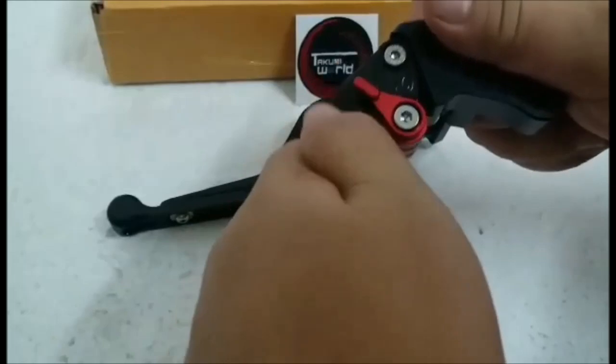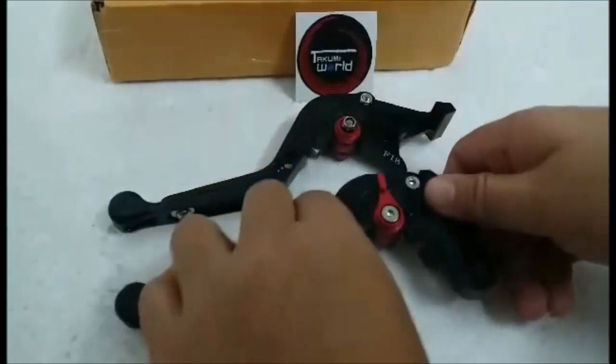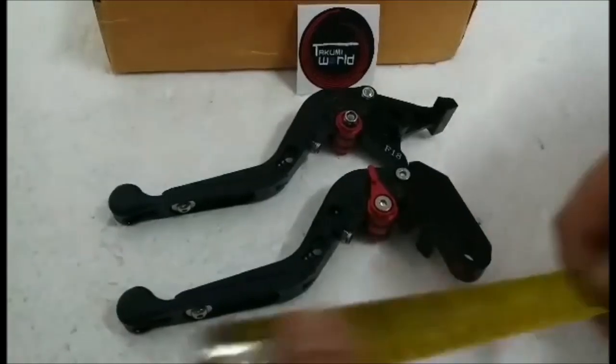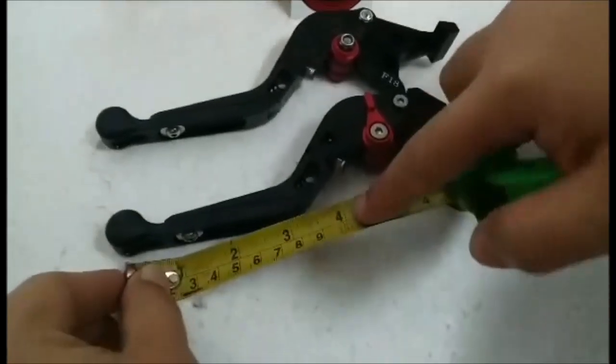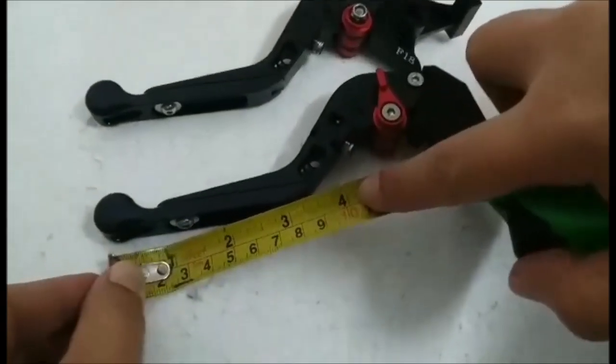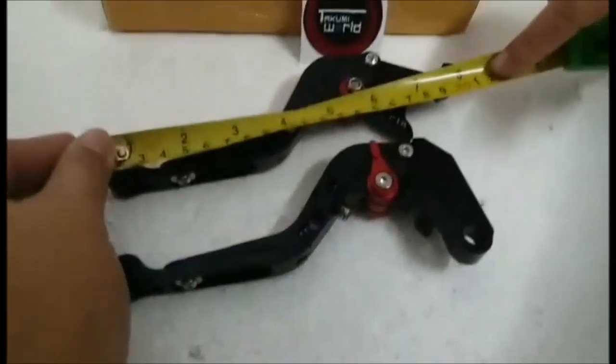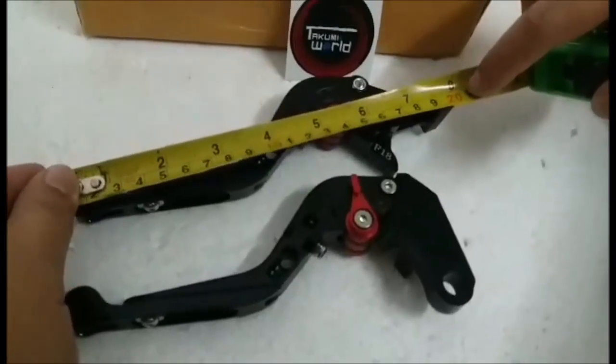There are six adjustment clicks available. The lever itself is only 10 centimeters long, and it measures 20 centimeters from tip to tip, as you can see.